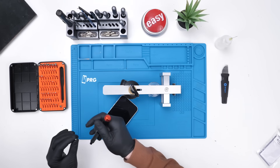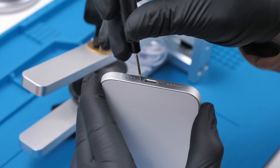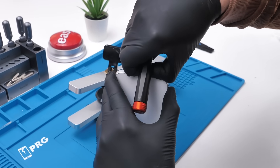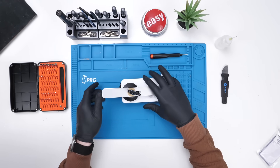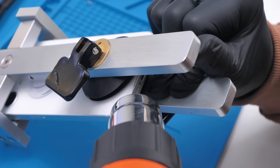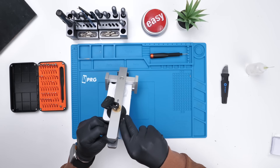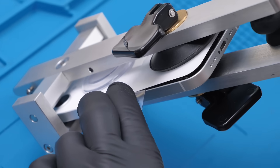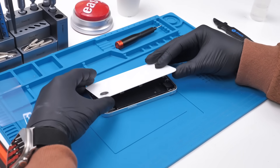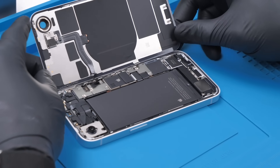We'll take our screwdriver with the pentalobe bit and unscrew the iPhone 16e. The fact that this is named 16e suggests there might be a 17e or an 18e — who knows? We'll slap that in our display or back glass remover, apply some heat, pull up on the screen, take a plastic prying card and pry in between the frame and the back glass. Now we'll remove the phone — it looks like we can open it up.